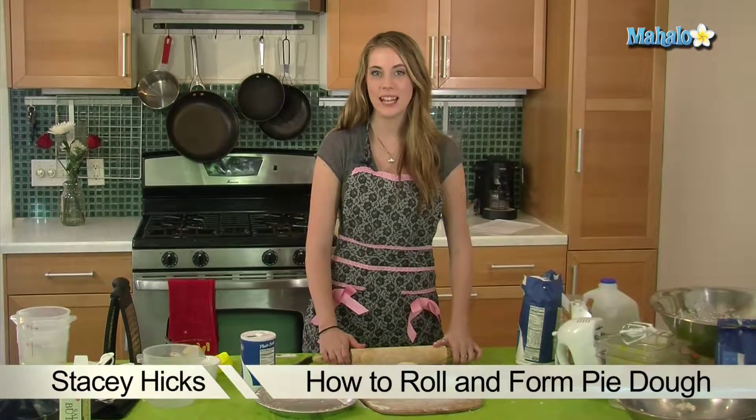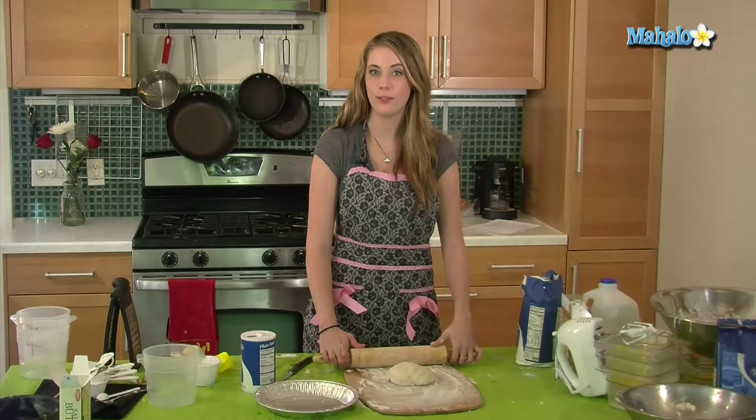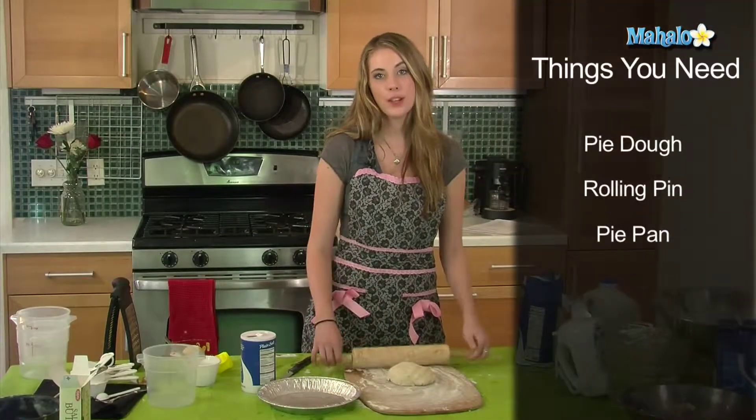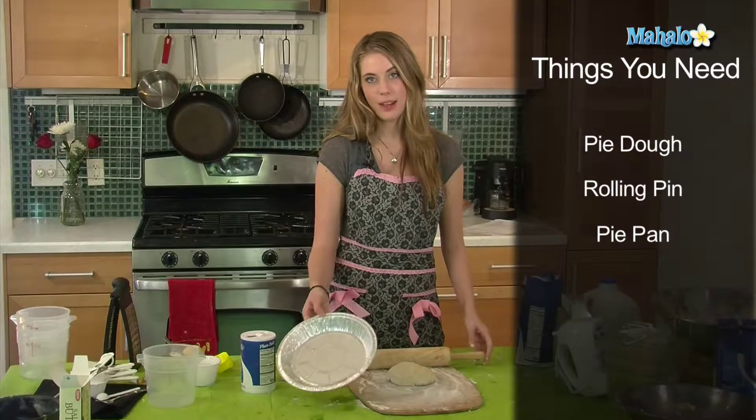Hi, I'm Stacey with Mahalo.com and today I'm going to show you how to roll and form a pie dough. The first thing you're going to need is your pie dough, your rolling pin, and your pie pan.